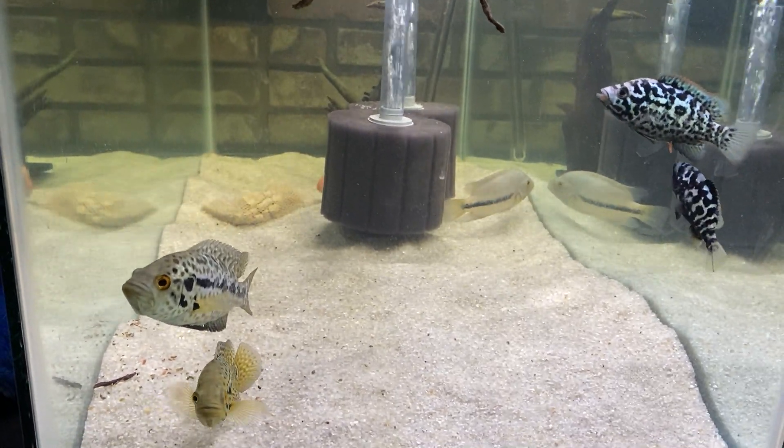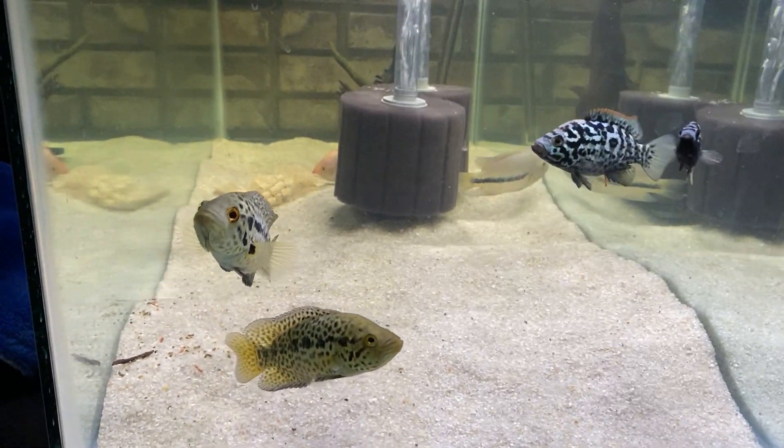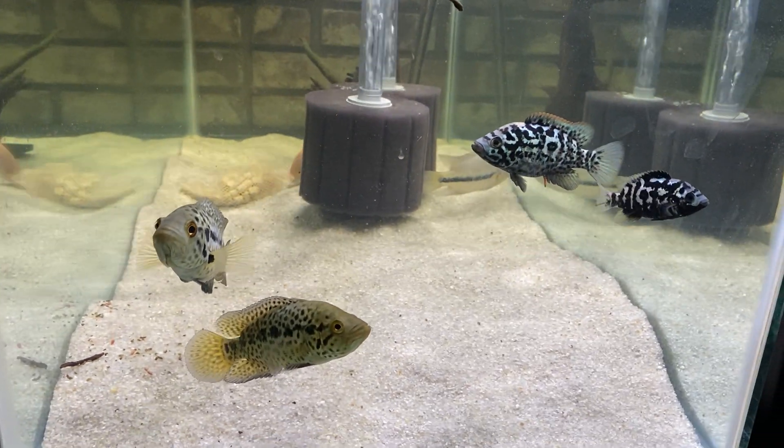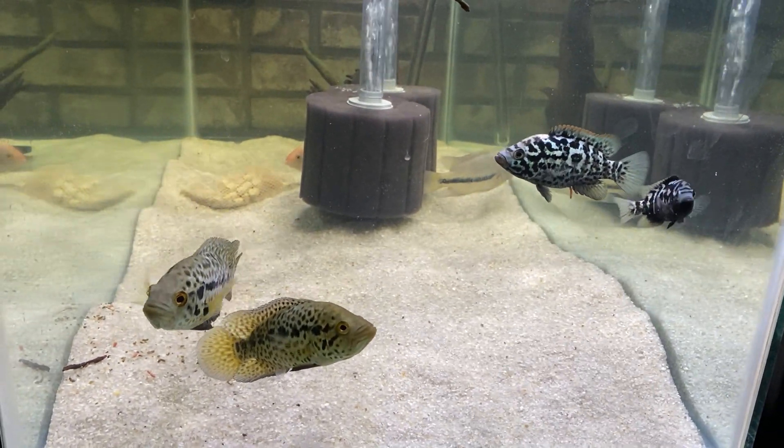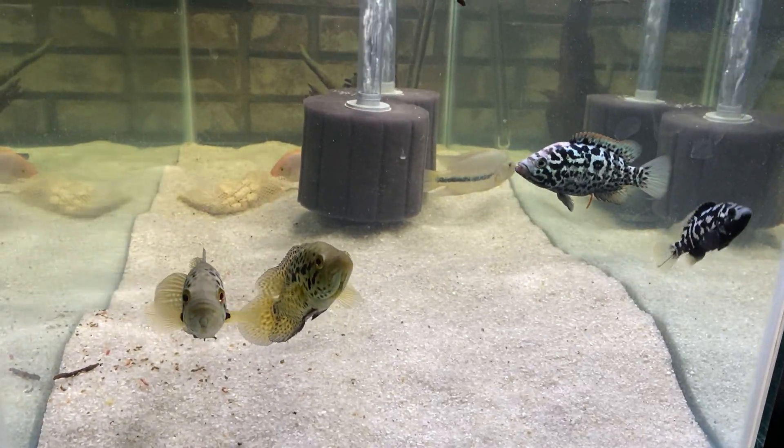Starting off in the bottom right-hand corner of the stand, this is my newest tank - it's a 75. You can see a pair of my Cuban babies. I call them mine because I bred them here.